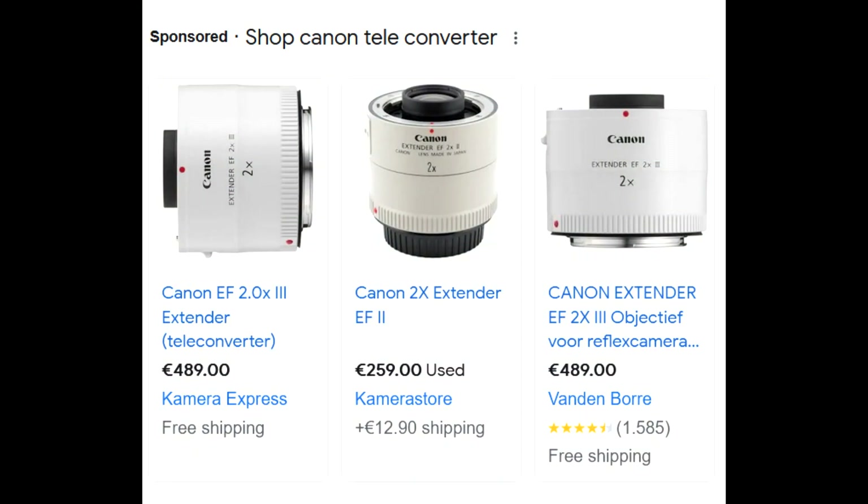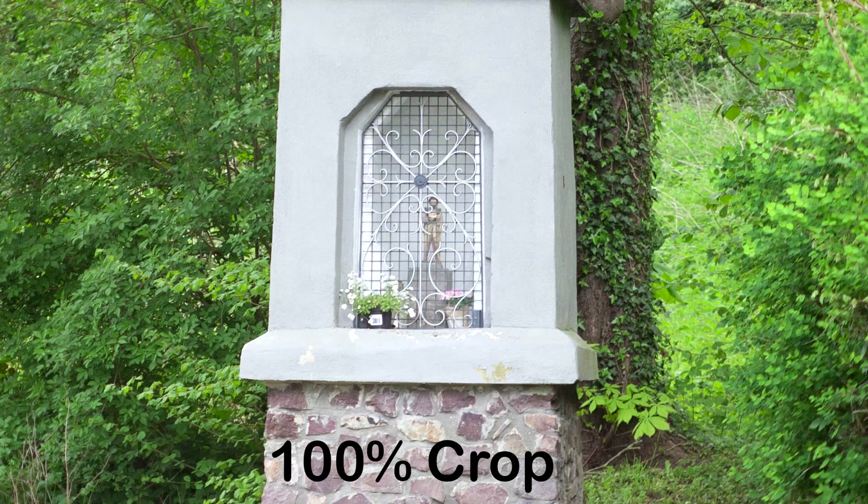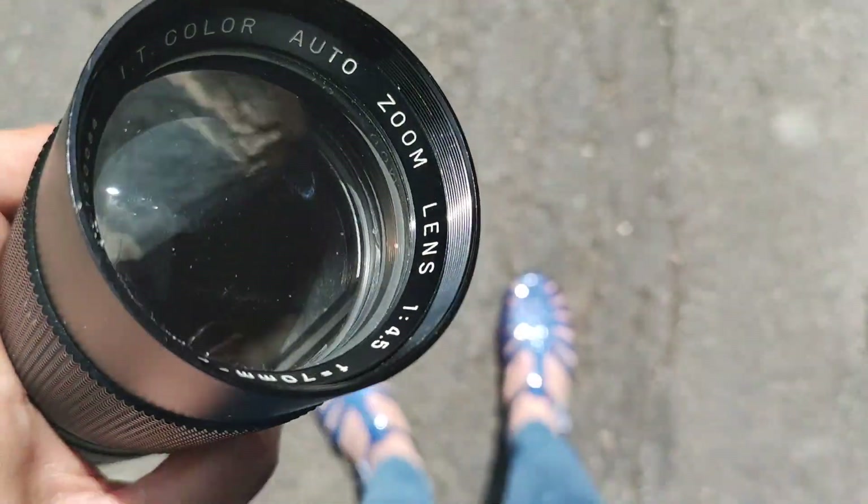This was not high-end equipment — unlike Canon teleconverters they sell today for a very high price, this was entry level for amateur photographers. Pretty good results. To simulate the worst case scenario, I'm going to use this 70 to 230 zoom lens.